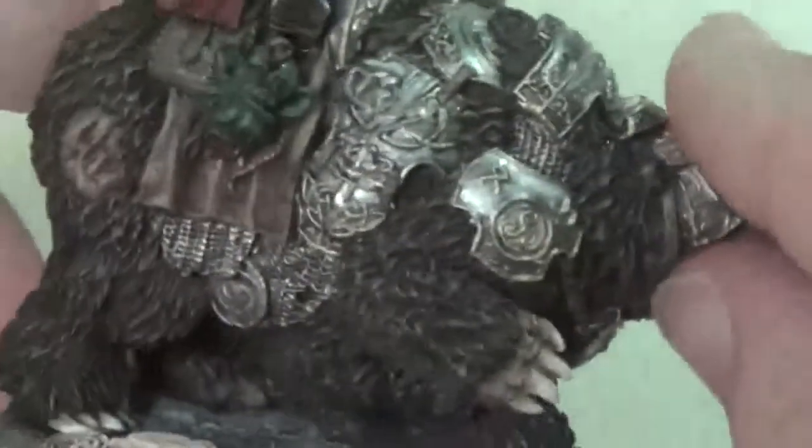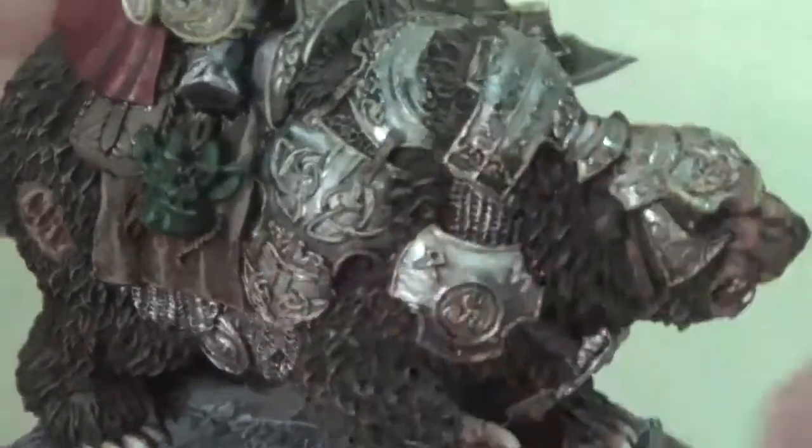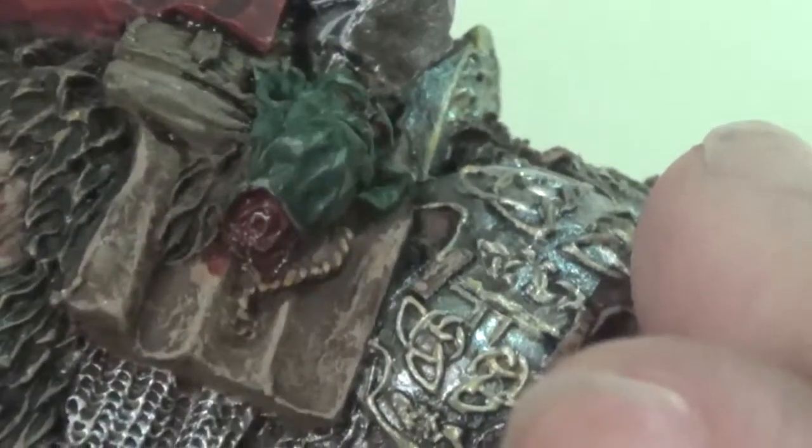Then I painted up all the gold etching and gold highlighting just to add those details. On their site they have these guys done up with solid gold, but I'm just not a huge fan of solid gold — I like the steel with the gold accents.